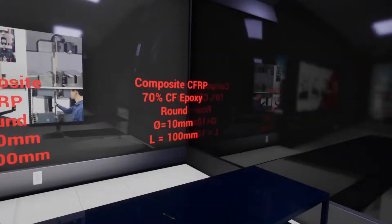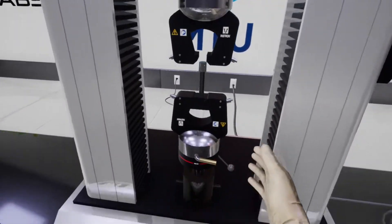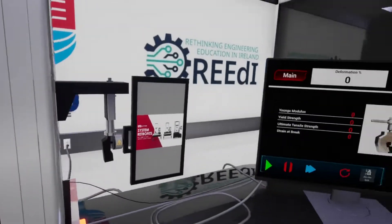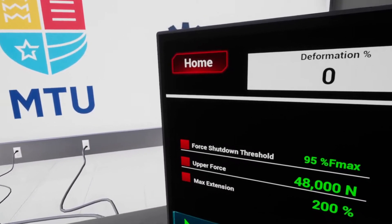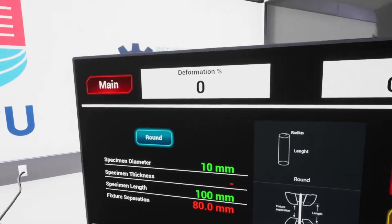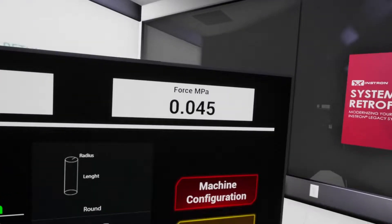Now let's restart and try a brittle material — the composite CFRP. This has carbon fiber with epoxy. For this I'm going to use the extensometer. For machine configuration, let's enable this and disable the max extension. For the extensometer, I'm going to select the switching point to be 0.5%. The specimen configuration is the same.